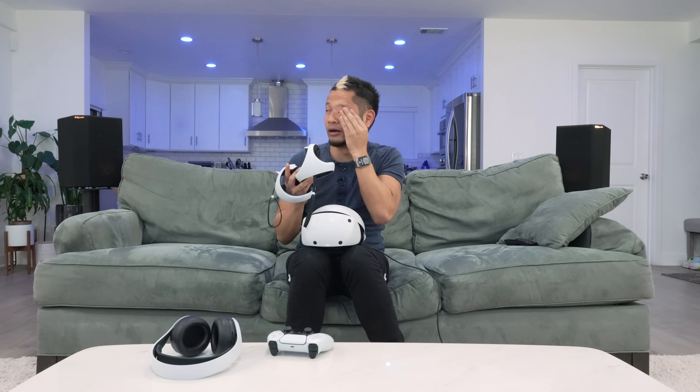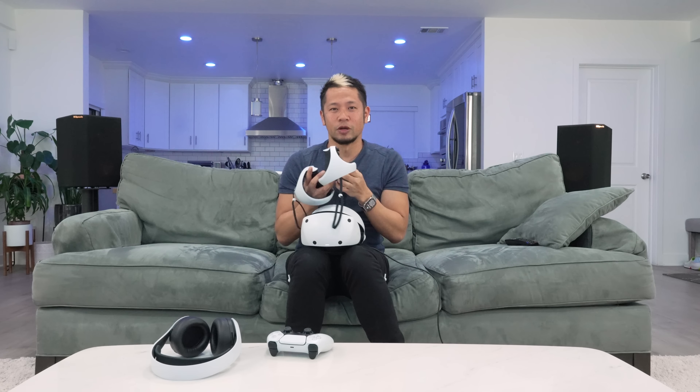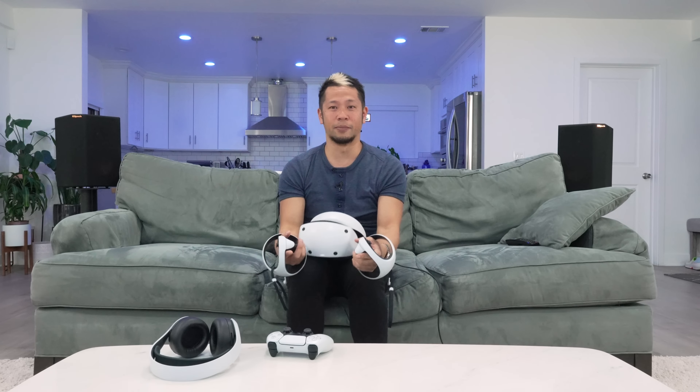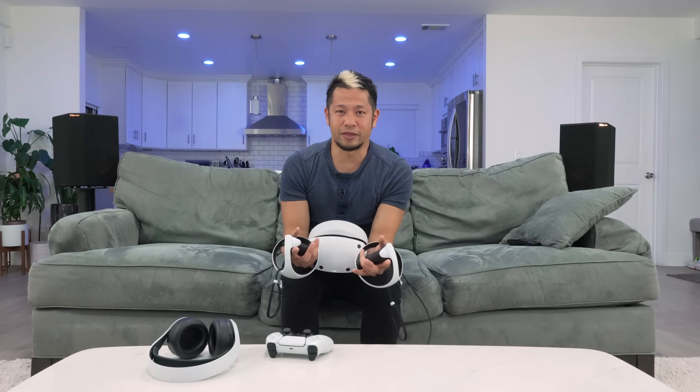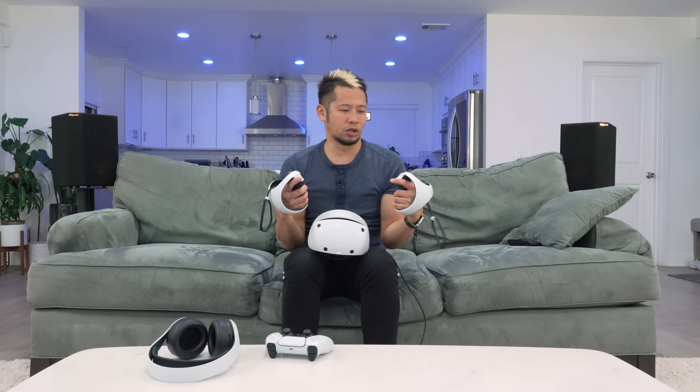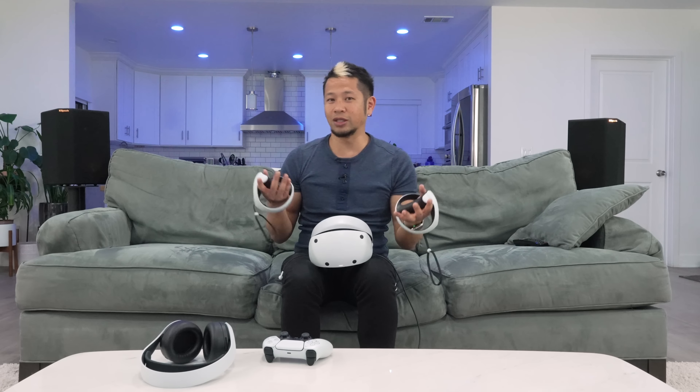Sometimes you get a little sick in there. Obviously the experience is extremely more immersive. The fidelity and the graphics are great. I can still only last around 15 to 20 minutes when the VR is moving around a lot. But still really fun, great stuff.